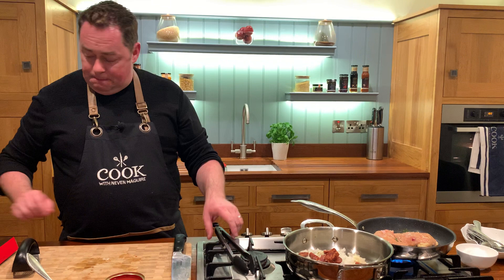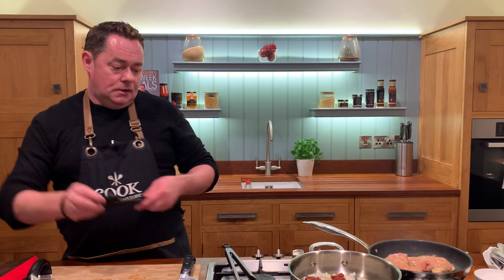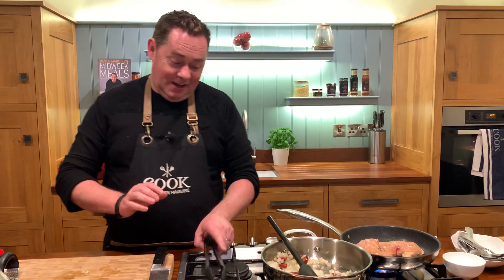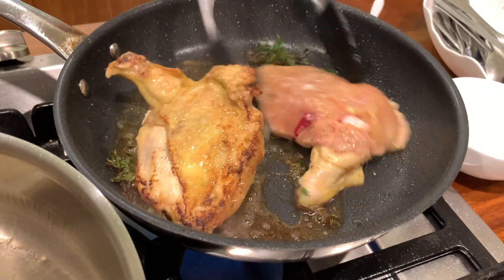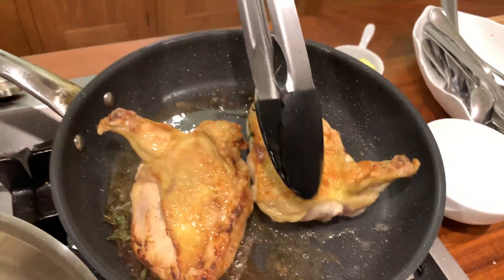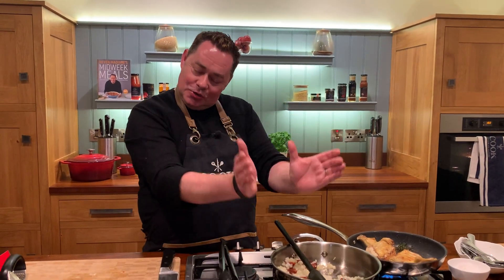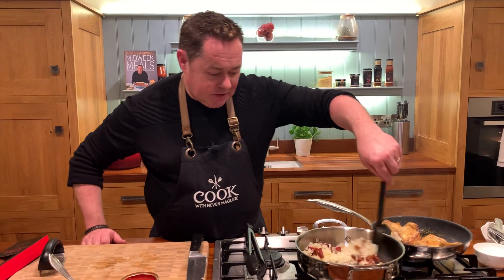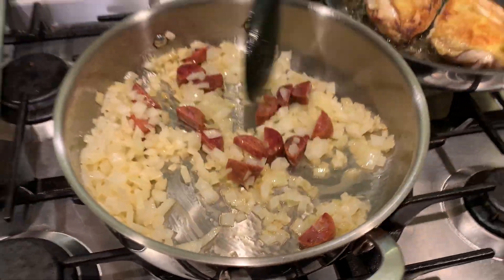I'll just flip the chicken for a moment using my essential spoon — this is fantastic. Get a bit of colour — look at that there, gorgeous. Just remember one thing: when you're cooking chicken on the bone, it's going to take longer, so don't worry about that. I'm going to switch that off now; I've just sealed in the chicken. So we have our lovely chorizo, onion and garlic.